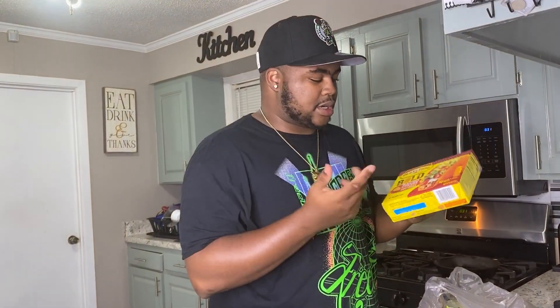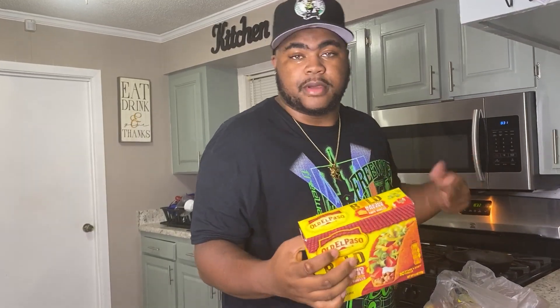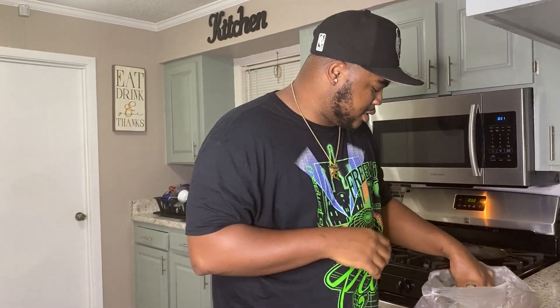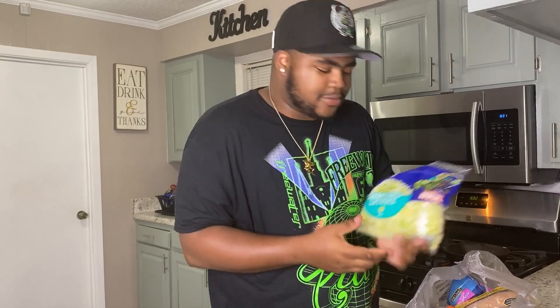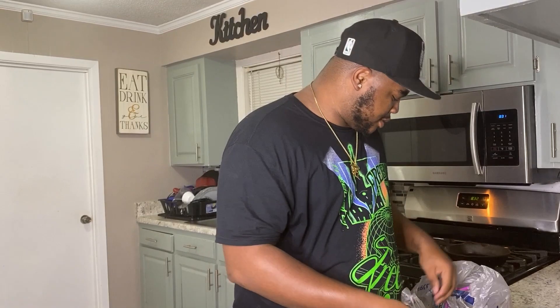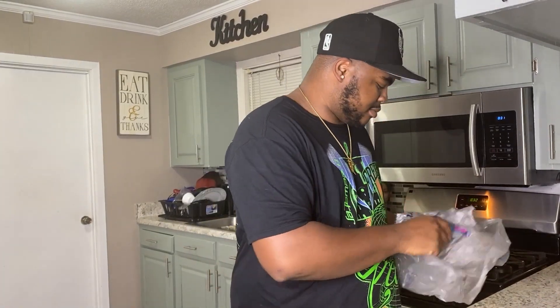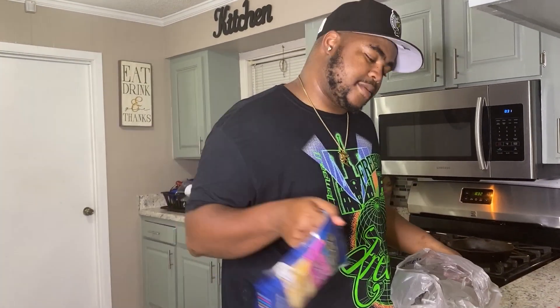Today I went down to Walmart and the first ingredient is a nacho taco shell — basically like the Dorito tacos from Taco Bell, I'm calling it Guapo Bell. The seasoning, of course. Tortillas, lettuce — you gotta have something healthy in the tacos. Chicken breast, of course. Gotta get the Taco Bell hot sauce, and cheddar cheese. That's all we need for today's recipe.